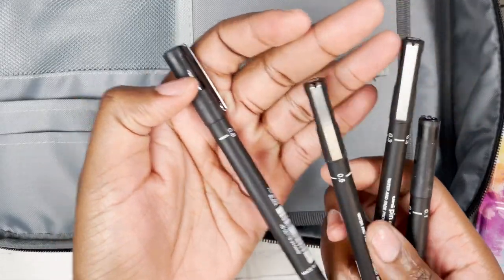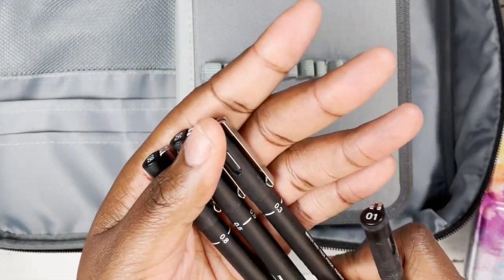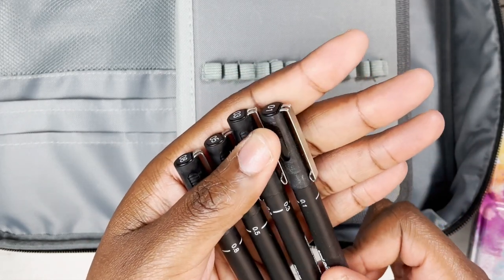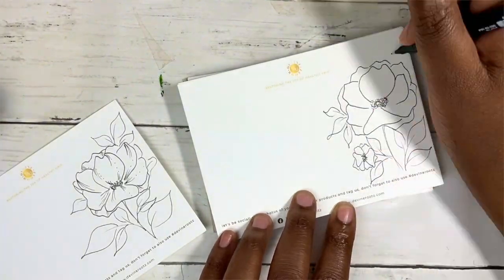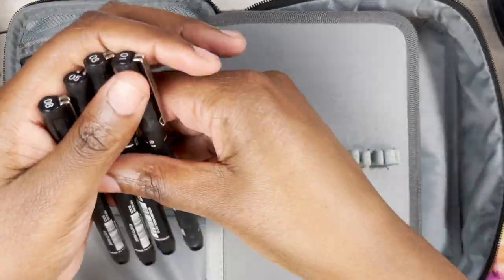I wouldn't travel without my fineliners. I use the Uniball fineliners in an array of different sizes. In theory I could just use three, but I actually decided to take four: the 0.1, 0.3, 0.5 and 0.8 size. I love using them to complement my watercolour paintings or just using them to do complete illustrations, so they are my go-to.